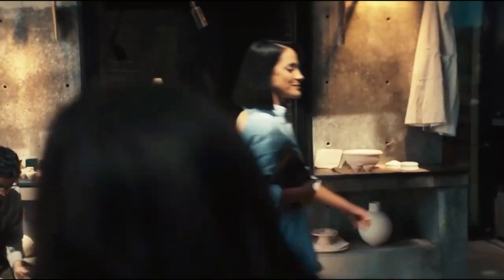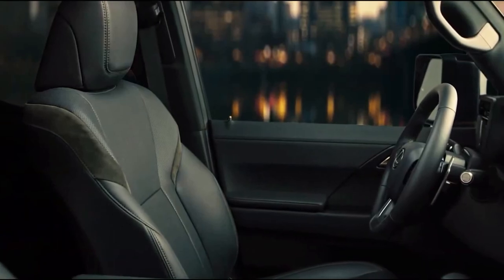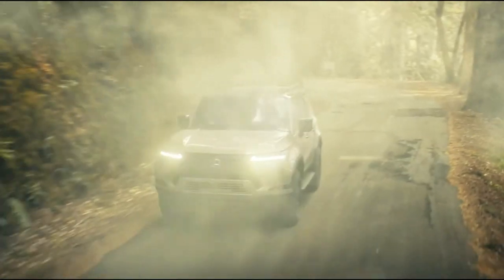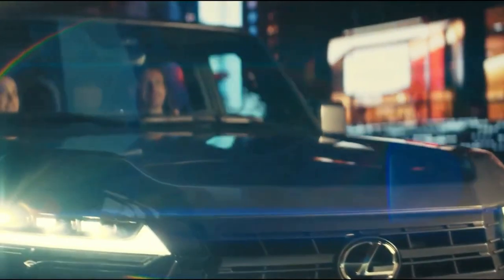The Lexus GX moves to the new TNGA-F body-on-frame platform, along with the LX 600 and the Toyota Tundra. The new setup includes a double wishbone front suspension and a multi-link rear suspension. Buyers can opt for an adaptive variable suspension. The new GX looks boxier and has grown dimensionally — 2.36 inches longer and up to 4.52 inches wider depending on the trim.